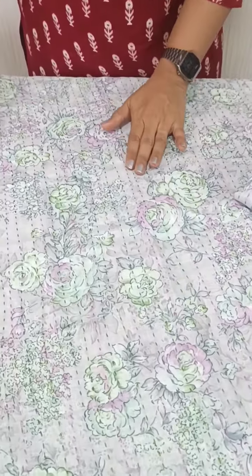We have a floral print in linen cotton fabric. We have a Silvacity collection in this video. We have a floral print in full light.